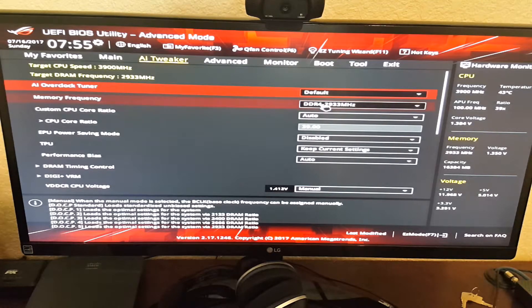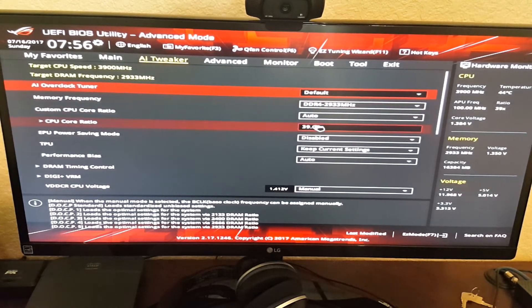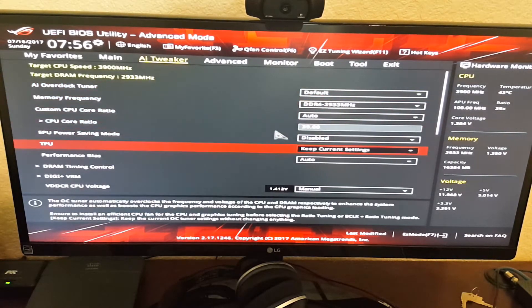You want to set your CPU core ratio. It says auto — just change it right here where it says core ratio. You can hit plus or minus to change that up to what you want, and you'll see your target CPU speed move up. I got it set at 3.9 if you guys want to follow along and set yours there. There's really not a whole lot of settings here — I tried to keep it as simple as possible.